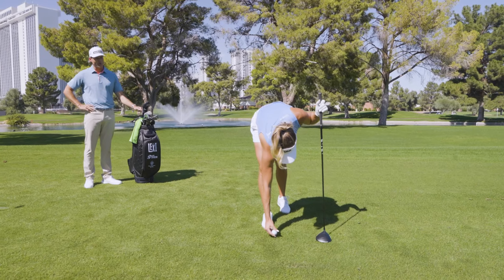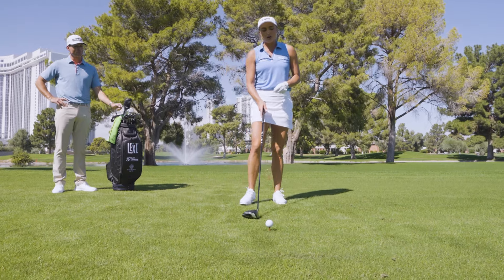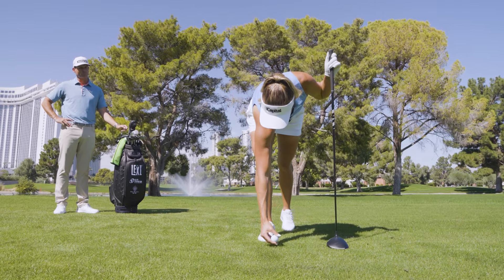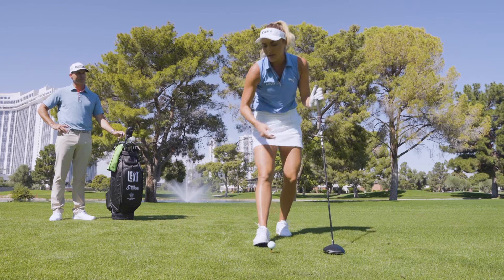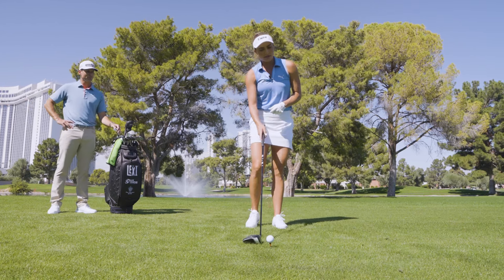Are you teeing the ball slightly lower than the bomb? Yeah, usually about half the ball is over my clubface normally for every drive — that's usually where I kind of base it off.